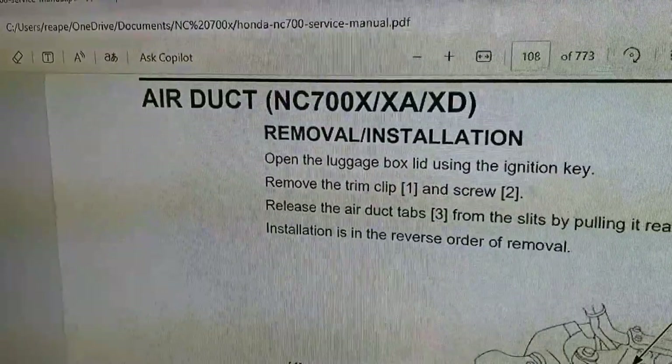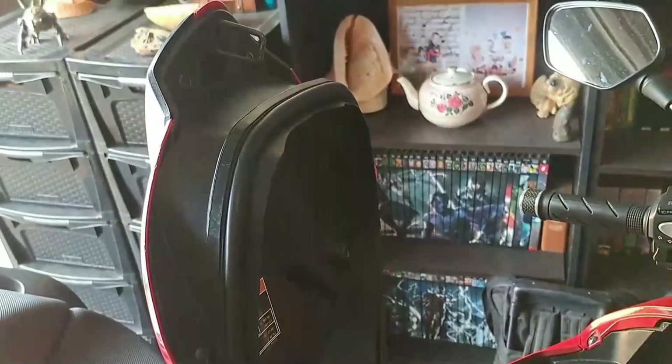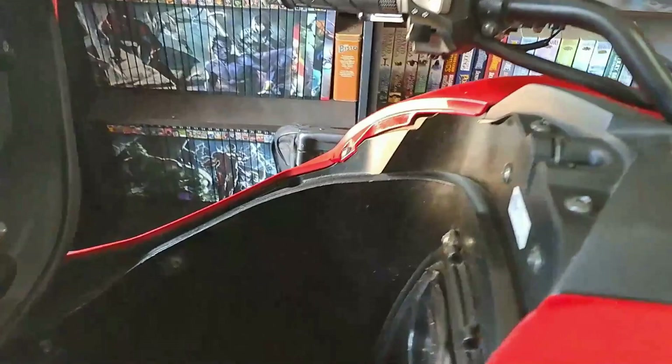Since I've never done this before I'm going to consult the manual a lot. We're going to start by removing the air ducts, and trust me guys I've searched all of YouTube and couldn't find a video on how to remove the headlight unit of an NC 700.